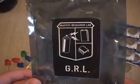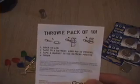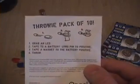Okay, so let's see what we've got here. We've got our instructions — you can see they're pretty simple. This is a pack of ten, which I purchased from Graffiti Research Lab just today at the Maker Faire. I think they made a couple hundred of these. Instruction one is grab an LED.